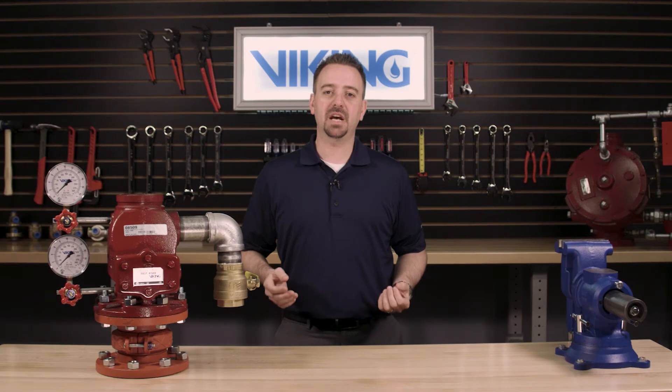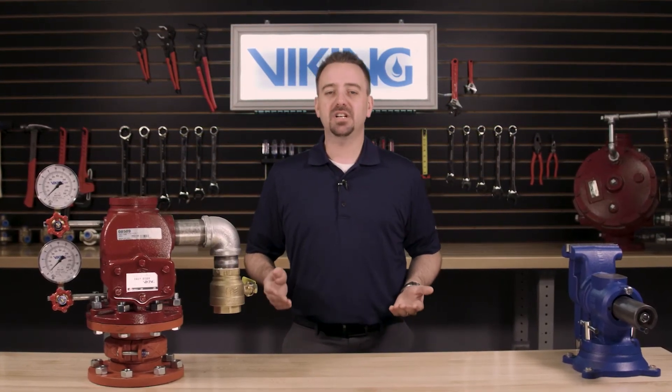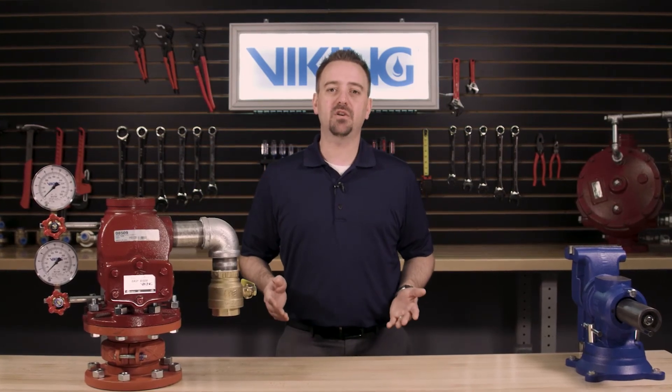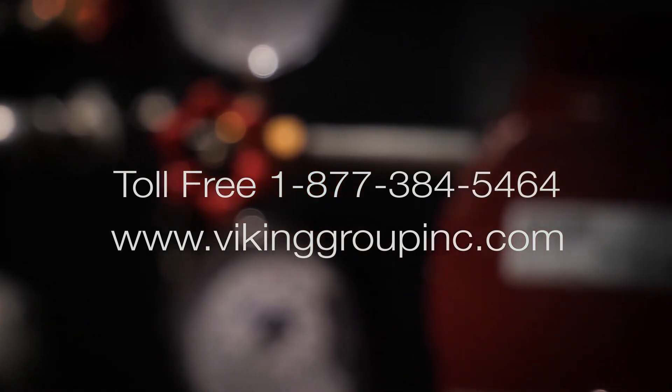This concludes the repair parts video for the rubber replacement kit and the Viking model F1 easy riser check valve. If you have additional questions or need additional information, please refer to our website at vikinggroupinc.com or call our toll-free number at 877-384-5464.